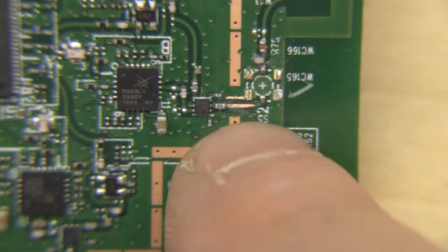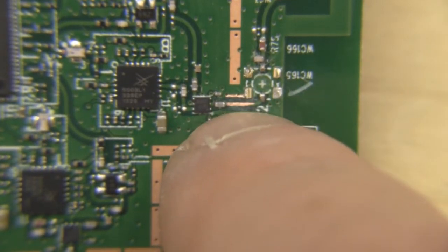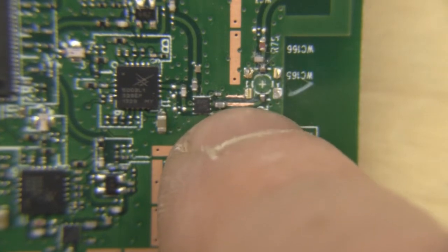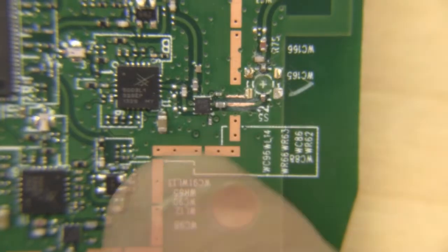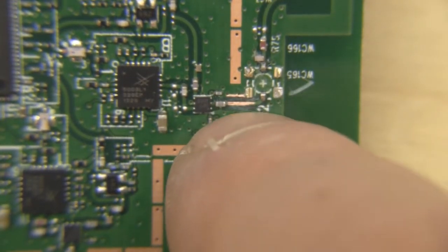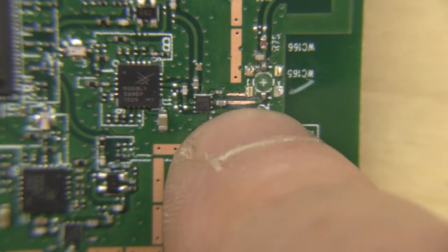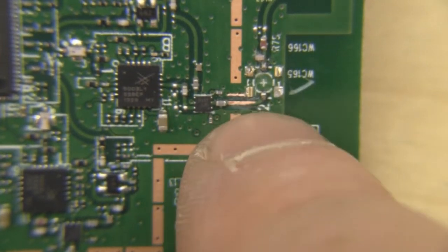What I've done is scrape away the solder mask from this trace here, tin it up, and then directly solder the centre of my coax onto that trace. The outer braid I'll solder directly onto the shield here. We have to be really careful because this trace was never designed to be a solder pad — it's going to be very fragile, and we don't want to keep the heat on there longer than necessary.